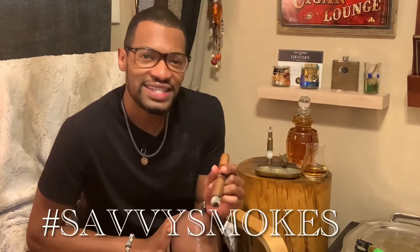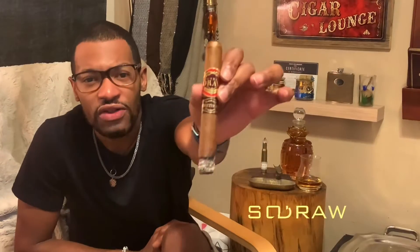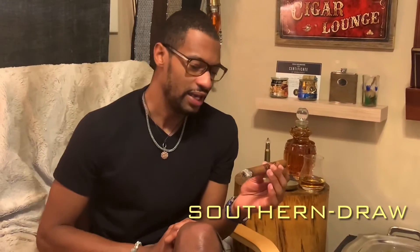What's up world, Mad Savvy here yet again with a Savvy Sunday cigar review — quite special, if you will — because today we are reviewing the Southern Draw Firethorn Rosado. This cigar is phenomenal, and I'll get into that.